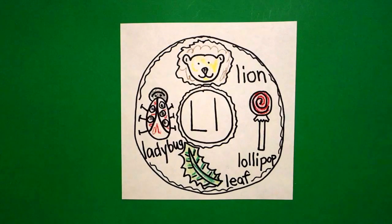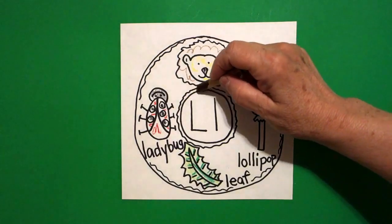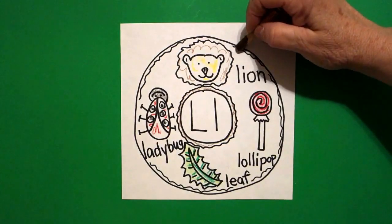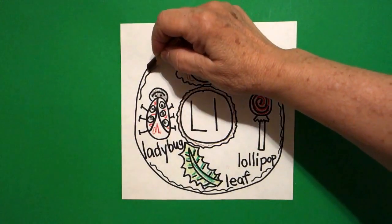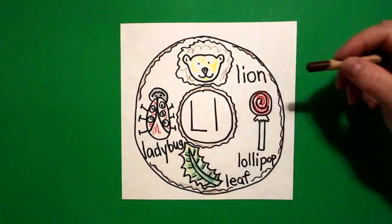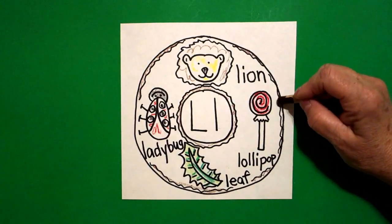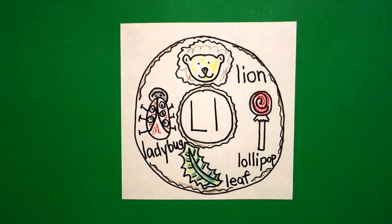Lion, lollipop, leaf, ladybug. The last thing I do, I'm going to color the little skinny mini part all the way around my donut hole. And I'm going to color the little sections right above at the top. Take your time. Because this is the cake part of your donut. And all the pictures and all of the words, we're pretending that's our frosting or our icing on our cake donut.